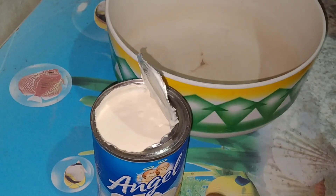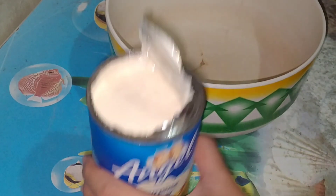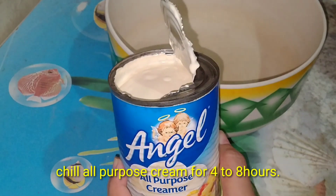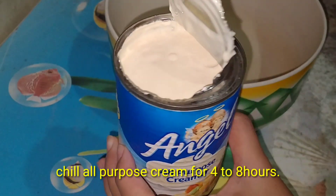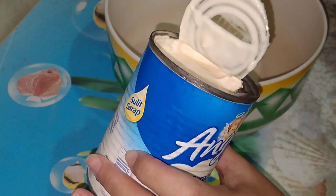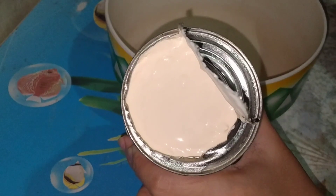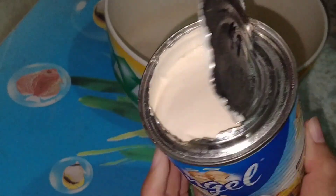Umuha na po. Ang first step, i-beat natin ang ating all-purpose cream hanggang mag-double yung kanyang size or volume. Itong all-purpose cream na to, nakatagal na siya sa ref ng 4 hours. So kailangan ganyan yung texture ng ating all-purpose cream.